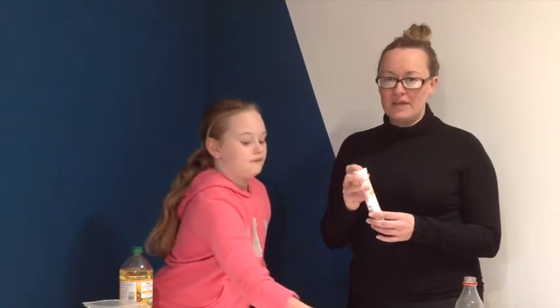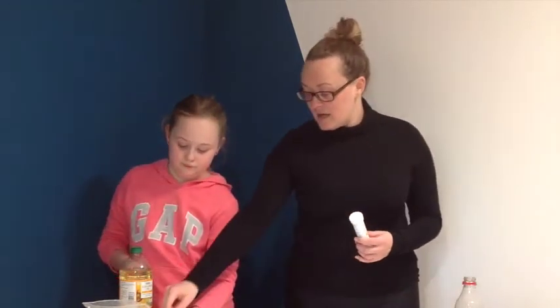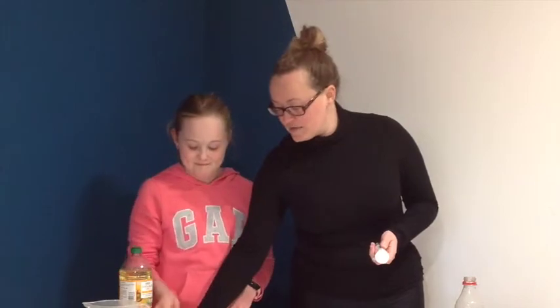We've got vitamin C tablets here that we had in the house, but you could also use something like an aspirin. If you're using an aspirin or even vitamin C tablets, please be careful. Work with an adult. Do not put them in your mouth. Do not swallow them because it's very dangerous. So as always, be safe when you're doing this. We've broken the tablets into little bits for the experiment.